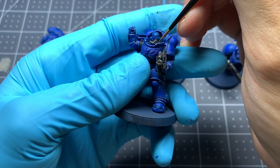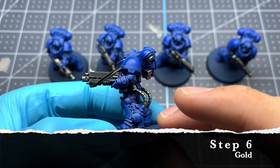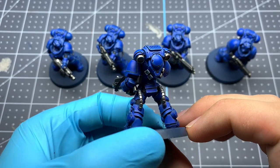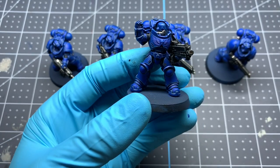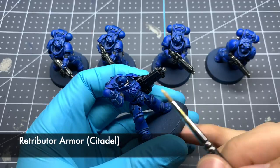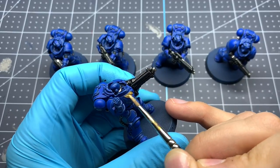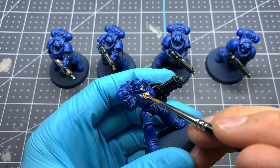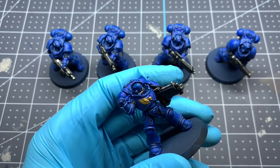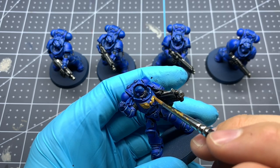For the gold we're going to be doing the chest eagle on all the marines, the trim on all their shoulder pads, and any of the little skull iconography on their weapons. To start, we're using a base coat of Retributor Armor by Citadel. This has pretty good coverage, so two thin coats should be plenty. Just be very careful not to hit any of that blue already highlighted, as it would be a pain to try to match those highlights if you cover them up by accident.